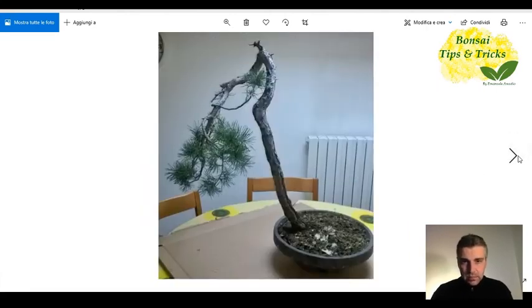This is the other side, where you can see one of the positive elements that had convinced me to buy it — besides the cost, which was not particularly high — which was both this beautiful curve, and at the same time a base, a nebari, that was not bad at all.